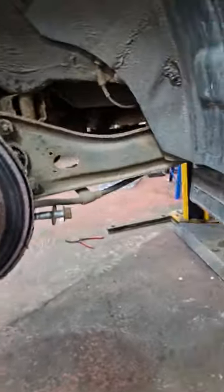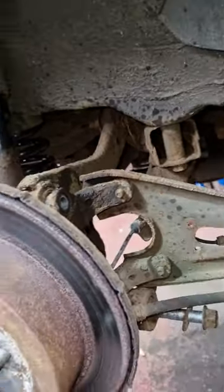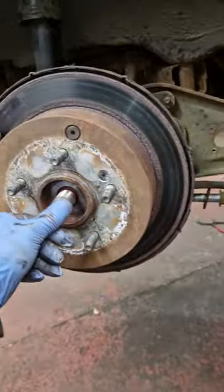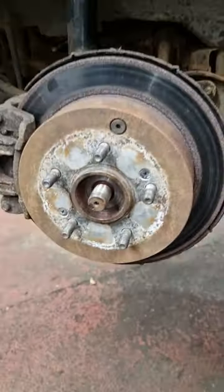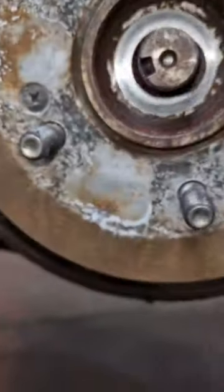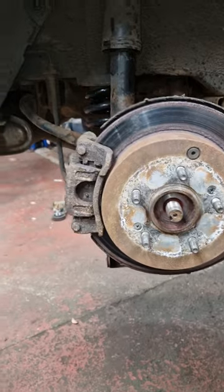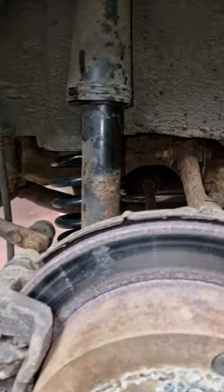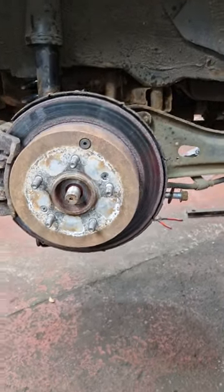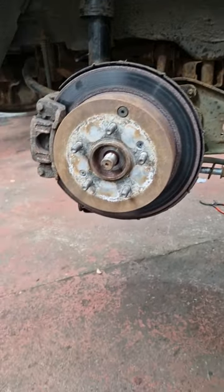Hey guys, welcome back. Unfortunately there's just not enough room, so even though we've taken that out and we're trying to stretch it to get the shaft out, I'm going to take that out of there. Look at the corrosion on it — man, jesus. I'm going to have an attempt at it and see what happens, because I can nearly get it all the way out of the diff. We could clean it up and get a new seal in, but that's not going to happen because we just don't have enough room to get the shaft right out.